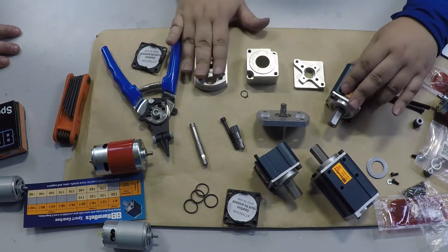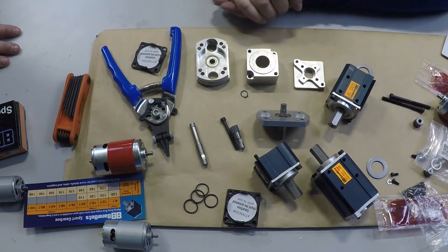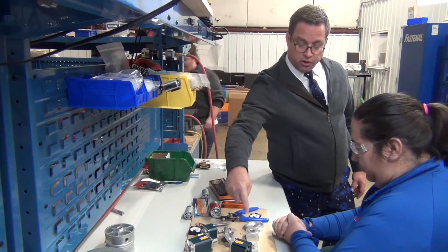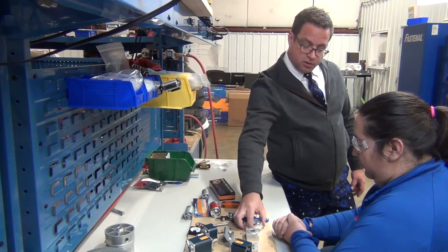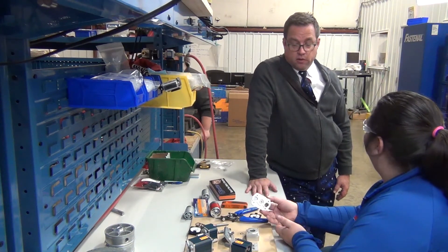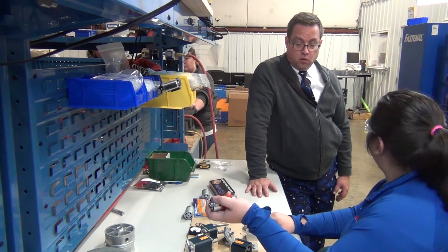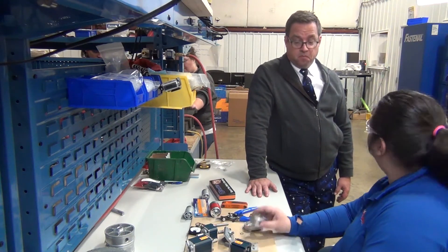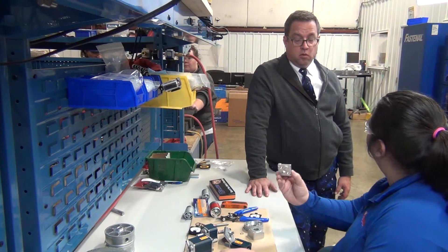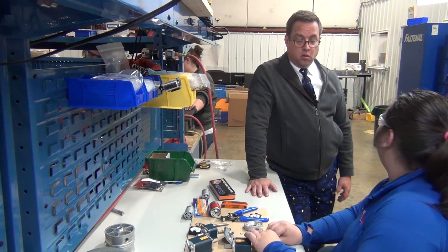I'm going to be using the two-motor Sport Gearbox to mount two 775 Redline motors on this robot. So last year we had the 57 Sport and the Sim Sport, and you're saying that this thing here is going to give us two motors into the gearbox. That's right. This is a new product that we're offering. It allows you to connect two 775 Redline motors directly to the Banebot Gearbox. But you can also still mount your SIM motor, your 57, 550, or 775 Redline motor directly to this gearbox using these other back plates.